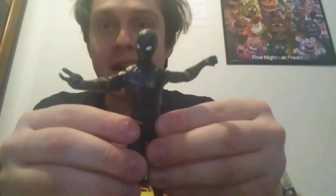Anyways, I'm here to show you another basic figure and it is the Black Suit Spider-Man 2.0. Yeah, we're still bringing that back on.